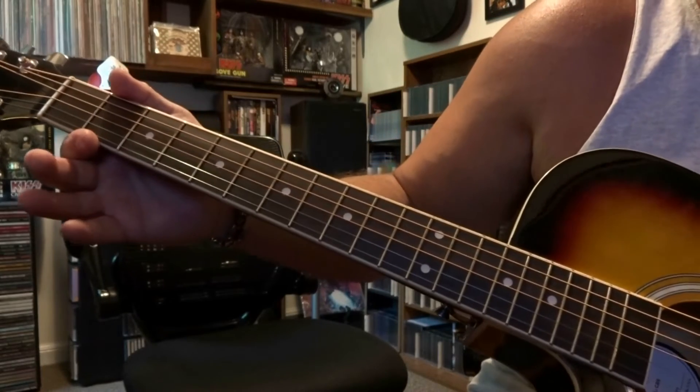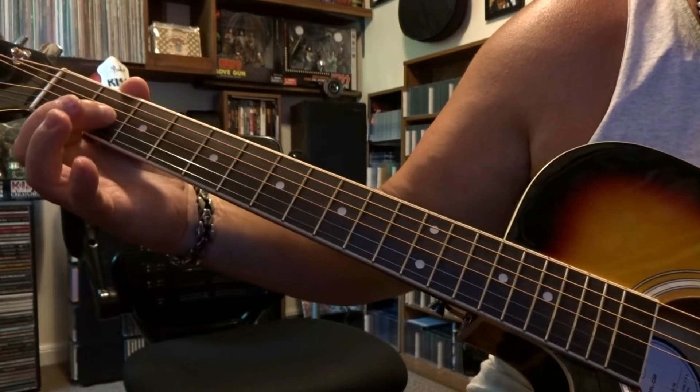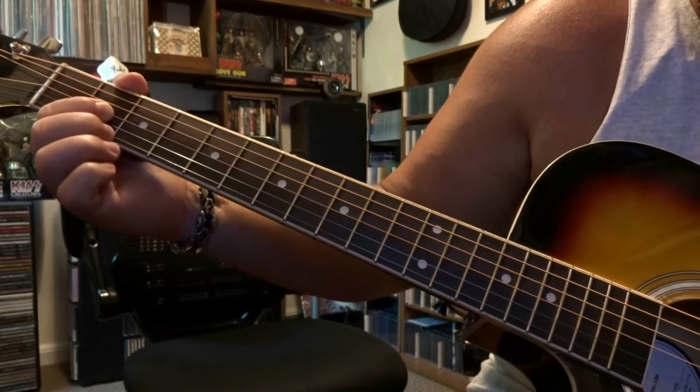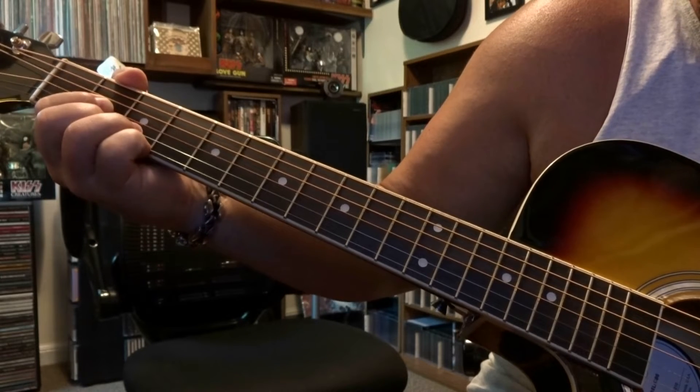We're going to start out here on 2nd and 3rd fret. You're fretting 3rd string 2nd fret, 1st string 2nd fret, and 3rd fret you're fretting 2nd string and then 1st string.